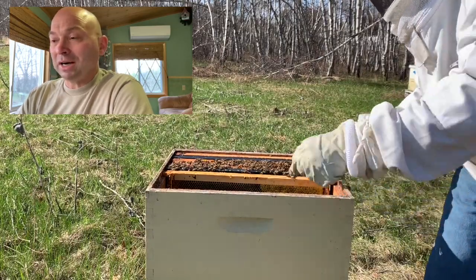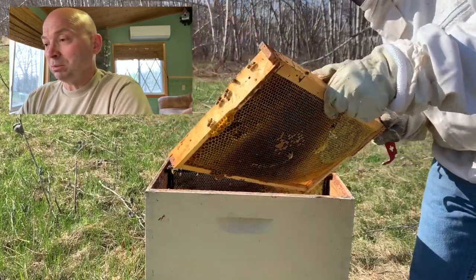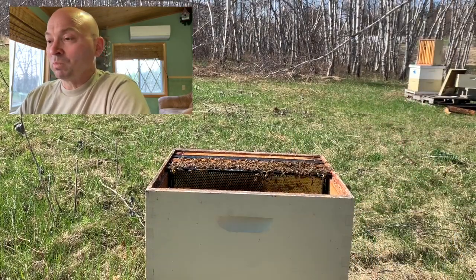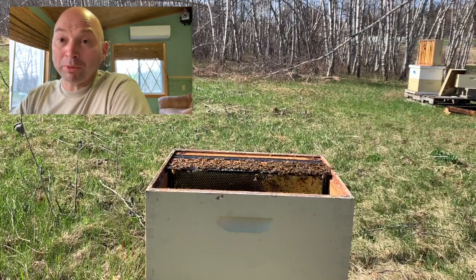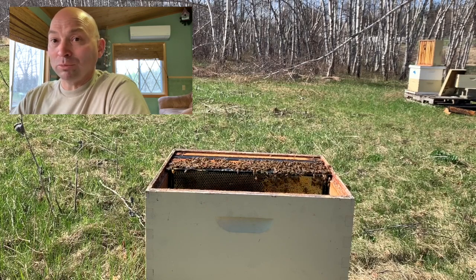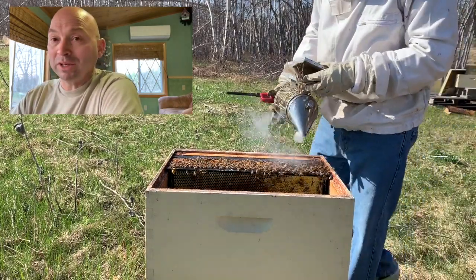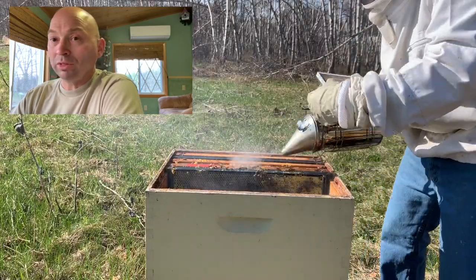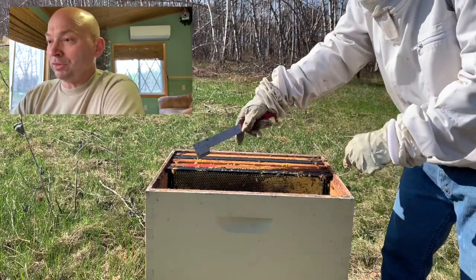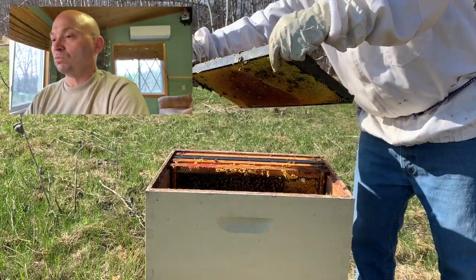On the other side of this frame there's actually a little bit of brood, which is always a good sign especially this time of year. The population has actually increased since I was down there two weeks ago, when I did a quick assessment of my survival rates and just instantly treated them with Formic Pro to try to get a recovery going.